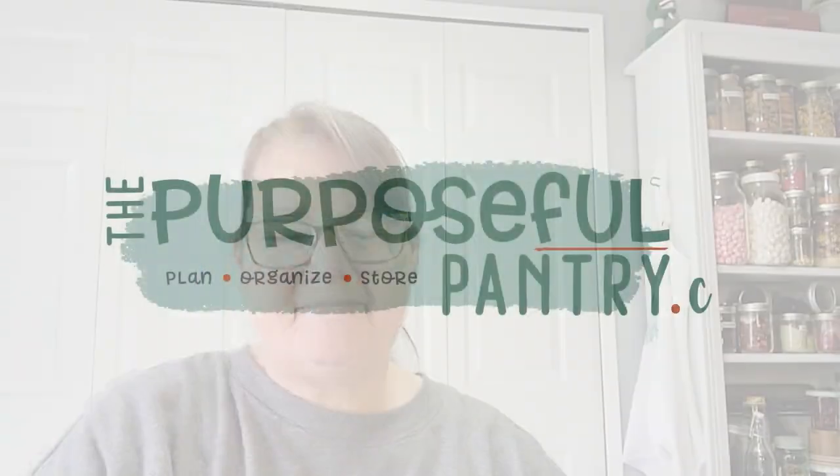Can you dehydrate butter, peanut butter, an avocado, olives, or a really fatty cut of beef? Let's talk about that. Hi folks, it's Darcy from ThePurposefulPantry.com. Welcome to my channel.